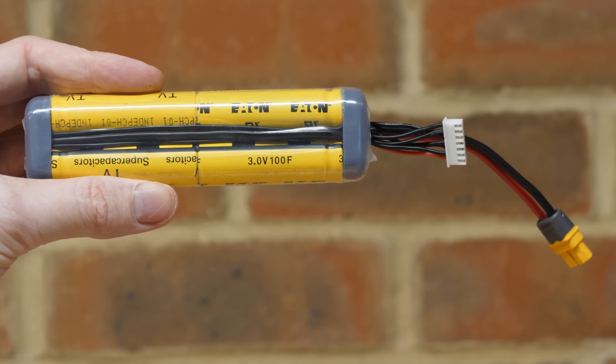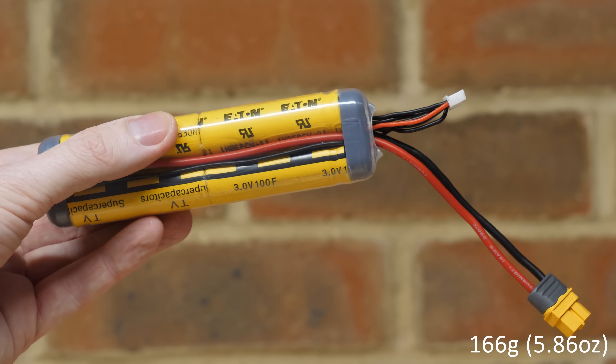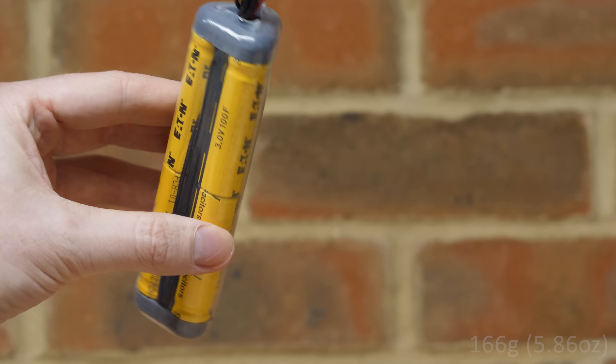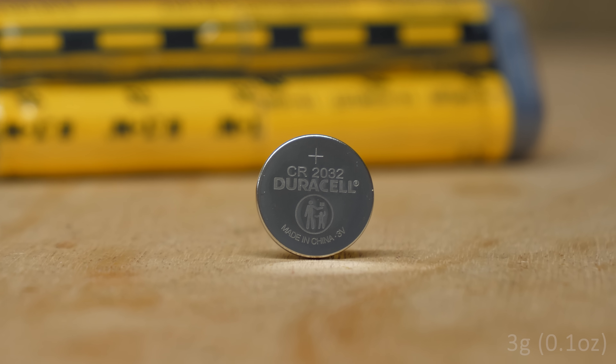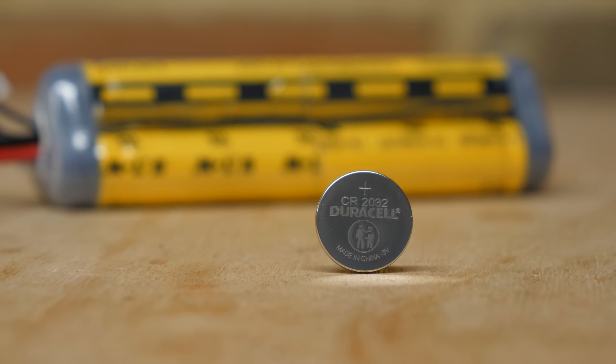So now we have a supercapacitor pack that weighs 166 grams and has the same energy storage as this 3 gram coin cell. But I bet this tiny thing would burst into flames if it were to match the output power of the capacitors.